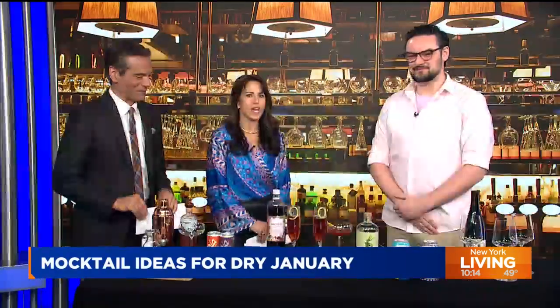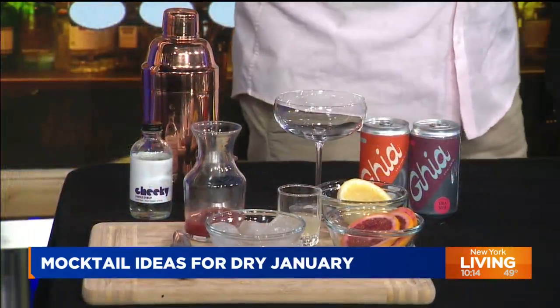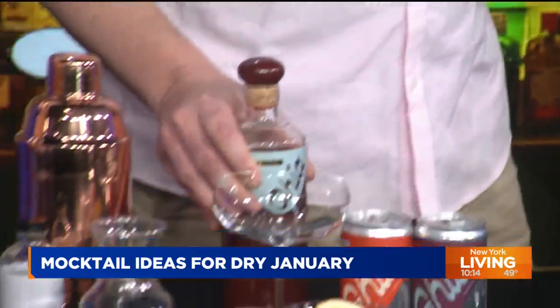So last month we were talking about martinis, now we're back for dry January. Let's start with a non-alcoholic spirit — this is Ghia. It's made with Riesling grapes, yuzu juice, and lemon balm, in addition to other botanicals. Really, really delicious, and a beautiful bottle.